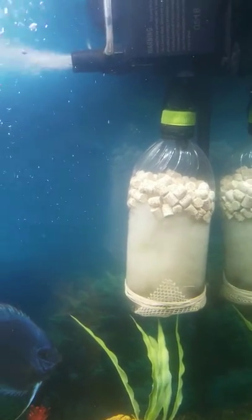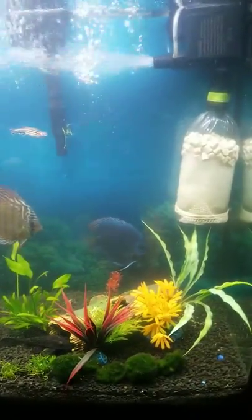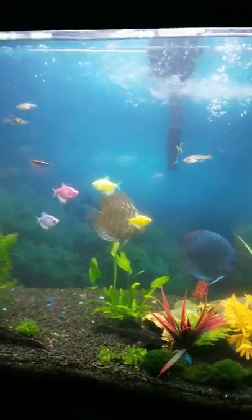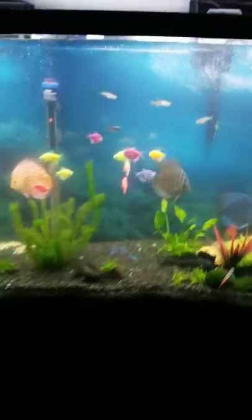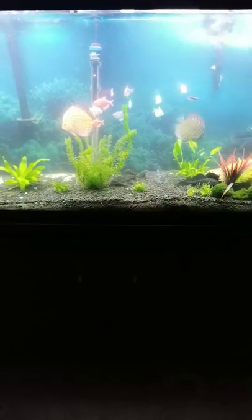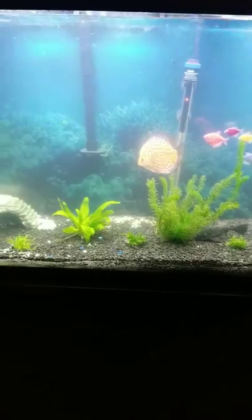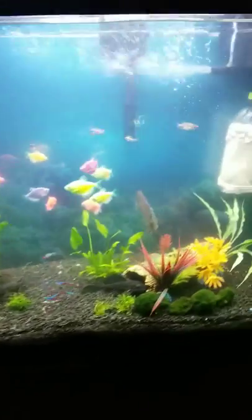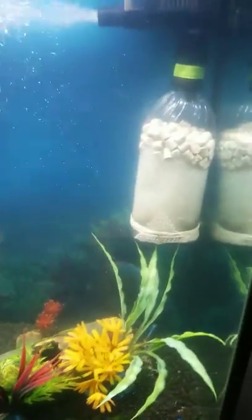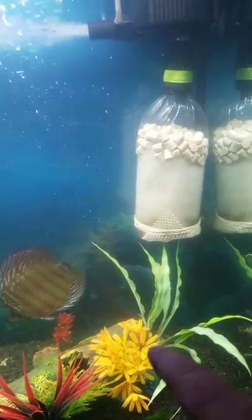I put that bad boy around, wrapped her up, hooked her up — bam! This thing moves 303 gallons an hour and it shoots about 5.5 feet or something like that. This is a four-foot tank, and bam — it just slams it across there. Good flow. You turn that bad boy on max and let it jet out.